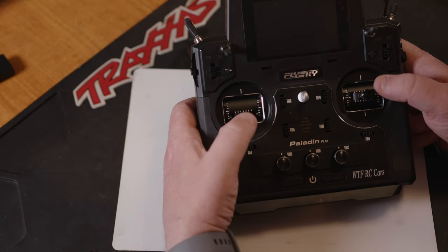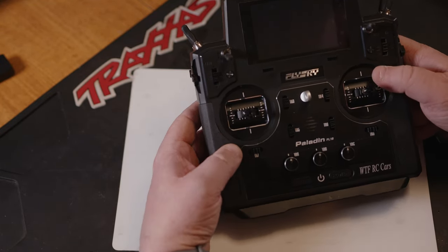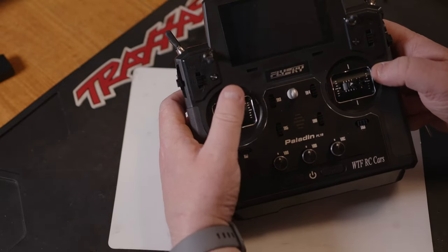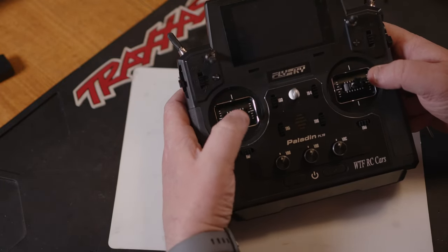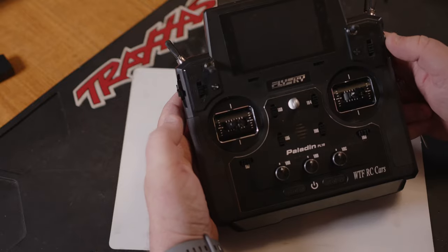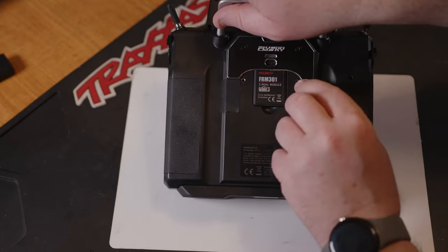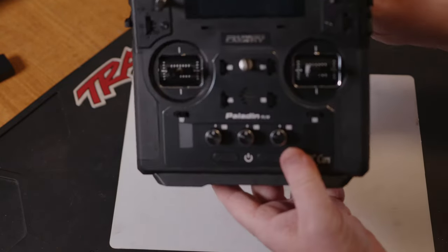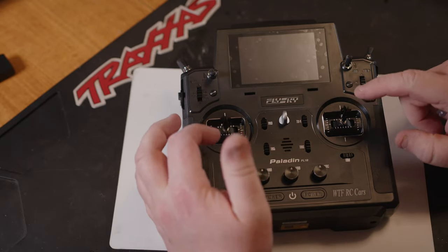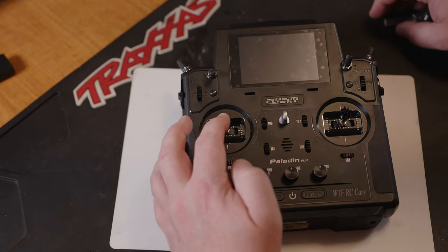That's basically all you have to do. You can do the reverse on each one of these to put it back — just want to make sure you've got no friction on it — and that's got the stick self-centering. Last thing we need to do is cover this up, and that's it — you've got the first part set up for converting this to use in a car as a throttle.